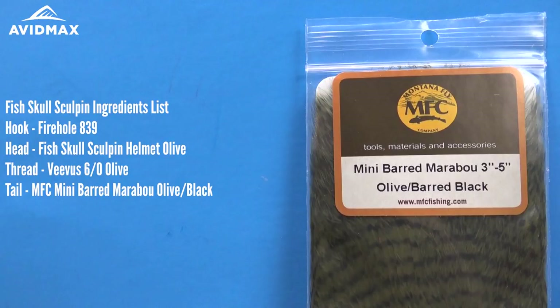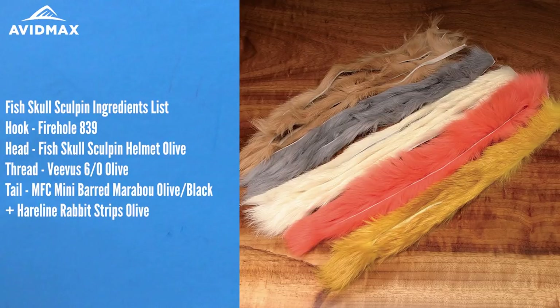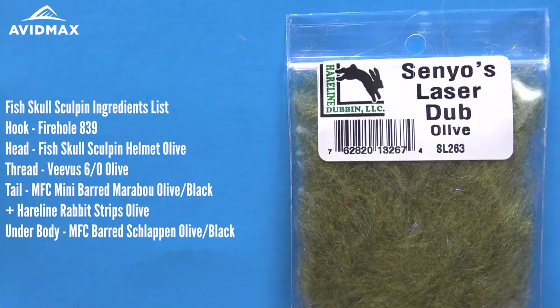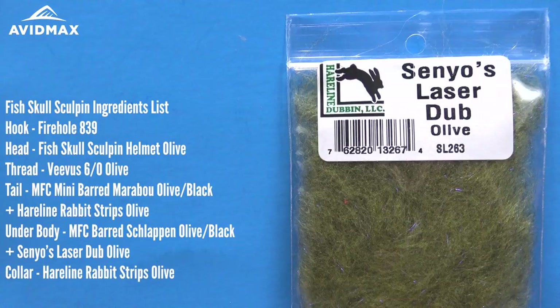We're going to start with a Marabou Tail — the MFC Barred Black Olive Marabou. We're going to be using some rabbit strips in olive color as well, and then our underbody is going to consist of a few items. We're going to have some schlappen feathers, barred in olive black, and some Senyo's Laser Dub in olive for the underbody. Then we're going to create a collar using the rabbit fur and the schlappen, and finish it all off with the Fish Skull Living Eyes that come with the helmet.